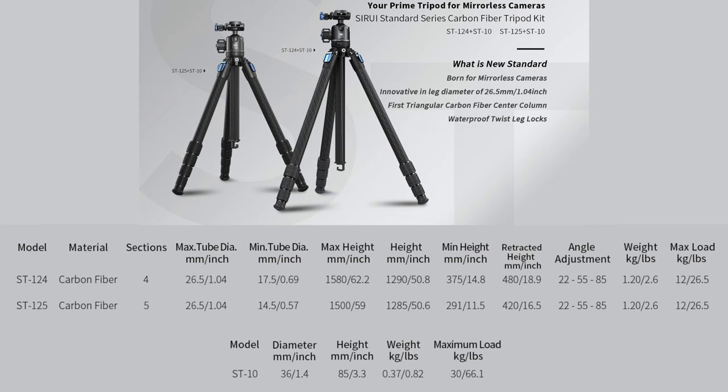Let's go over the specs quickly. The 124 has four section legs versus five section for the 125. The 124 measures 48 centimeters when folded down versus 42 centimeters for the 125. But the 124 can go up to 1 meter 58 in height versus 1 meter 50 for the five-section leg. So the 124 is six centimeters smaller when retracted but eight centimeters shorter at maximum height. Amazingly, they weigh the same. So you just have to decide whether you want something more compact or something that goes higher and is quicker to set up.